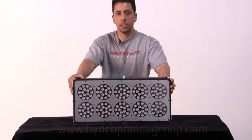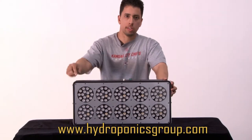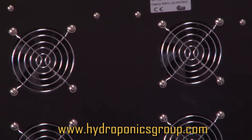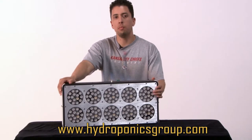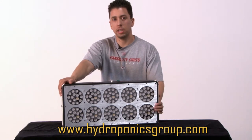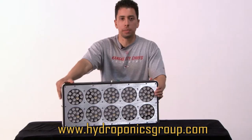Here we have our Grow Daddy and Godfather LED. It's a 10-bay system with six intercooled fans. Our LED systems come with a blue and red spectrum. Blue is for veg, red is for flowering, which is necessary for any flowering or fruiting plant.